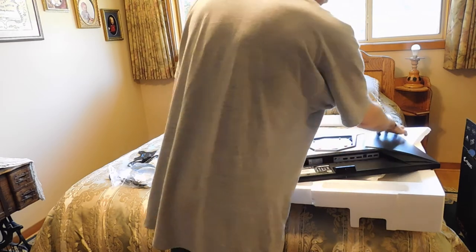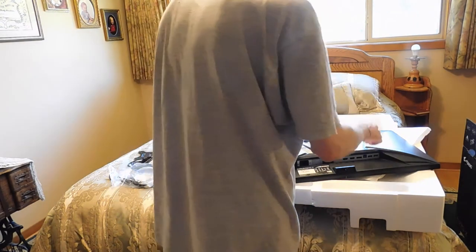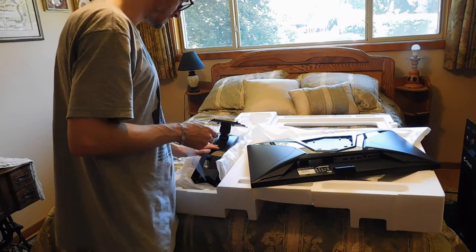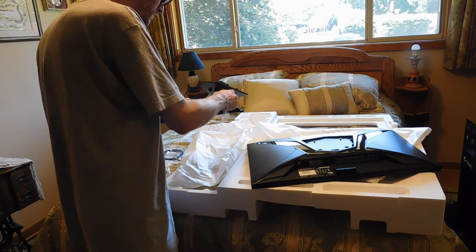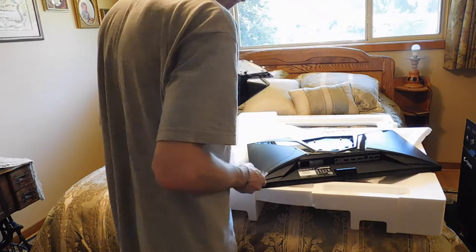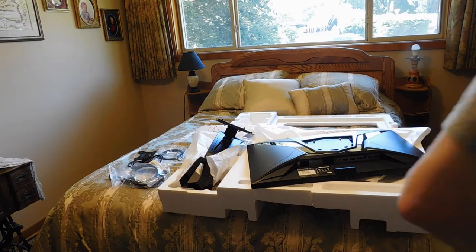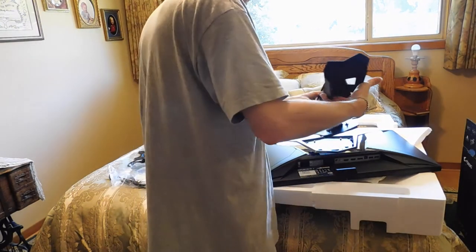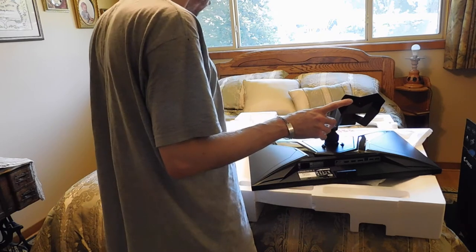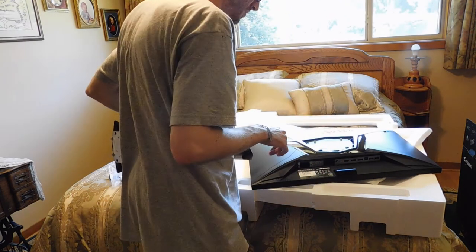Let's peel the plastic off the back here where the LEDs are. I think the base here does light up, but since I'm not going to use the stand, I won't be using it. It clips in fairly easy, but there are also screws for mounting it, which I'm going to do.